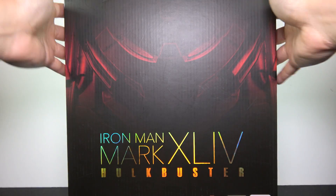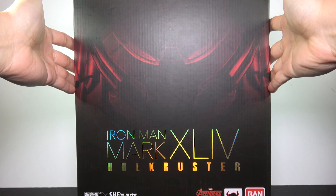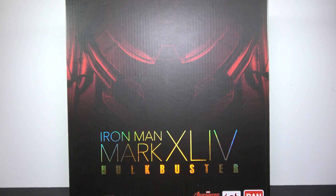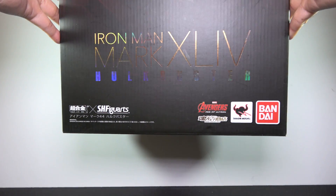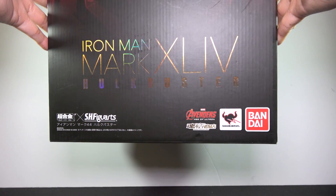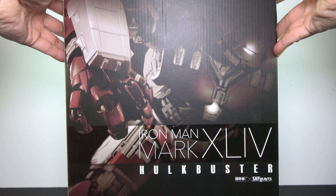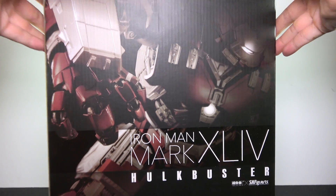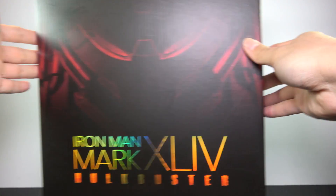Hello and welcome back to another review on the Ken Owee channel. Today we'll be bringing back the OG figure of the Hulkbuster — the one that started it all: the SH Figuarts Iron Man Mk 44, aka the Hulkbuster. I do have to note that this is a pre-owned figure, and even though it's secondhand, it's still quite expensive. Brand new, this figure would set you back around $500 to $600. It's already clear that this is a smaller version of the recently reviewed 3-0 Hulkbuster figure just from looking at the box. But is it a better figure than the 3-0? Let's take a closer look.